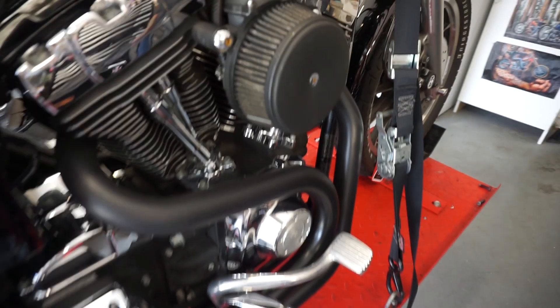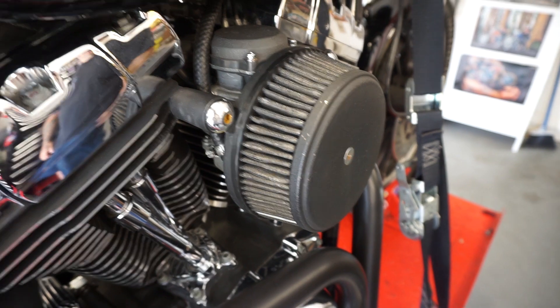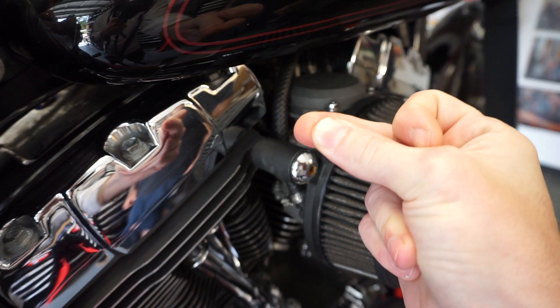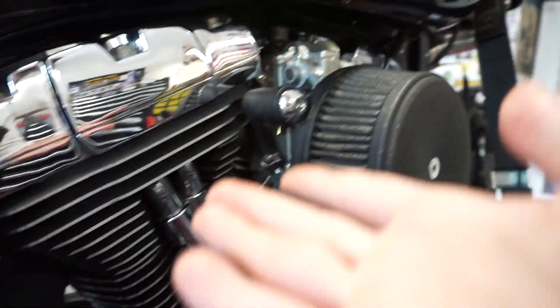Alright, so this is the current CV carb that's on there, and now we've got the Mikuni — boom, done.